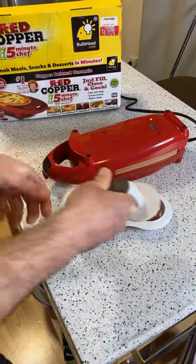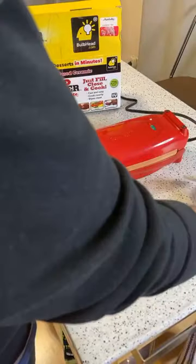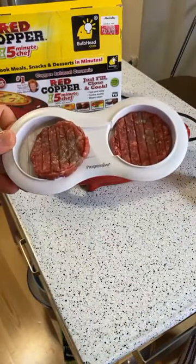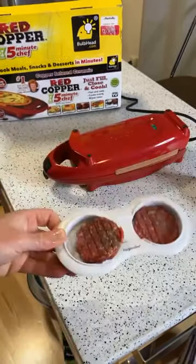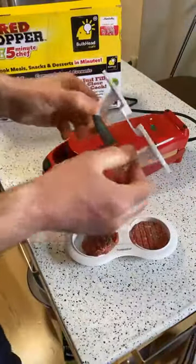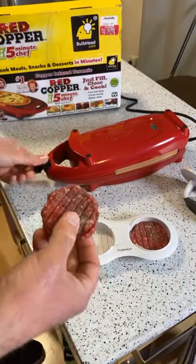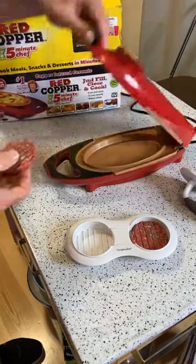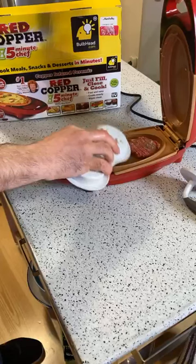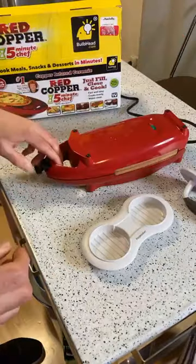Yeah, this is actually lunch - I decided to do a quick review. This is a product I reviewed in a previous video: the Progressive slider maker. You make these little mini burgers - it's a simple concept and it works well, makes nice little patties. The orange light is on and it should turn green. For the sake of time, I'm just going to put these in here - you can hear it sizzle, which is a good sign. All right, I'm going to close it up.